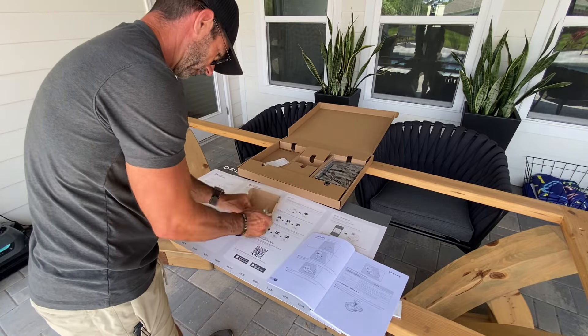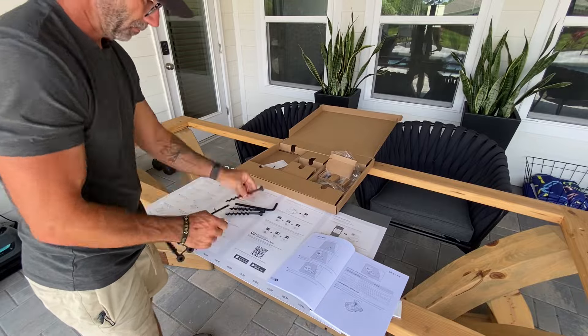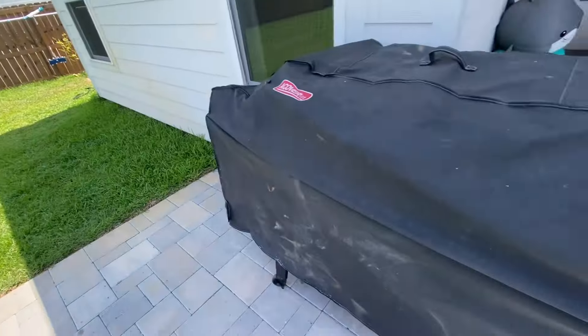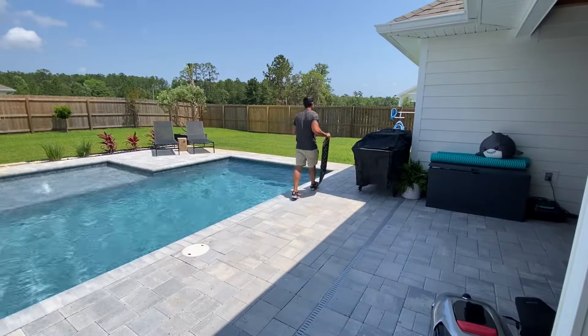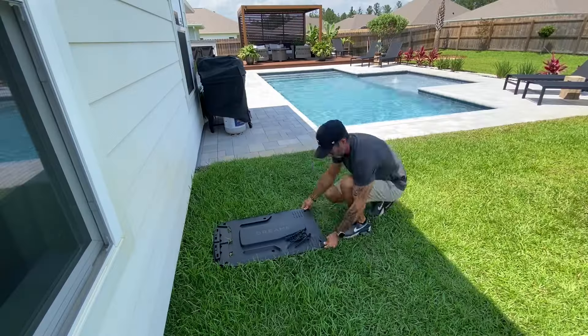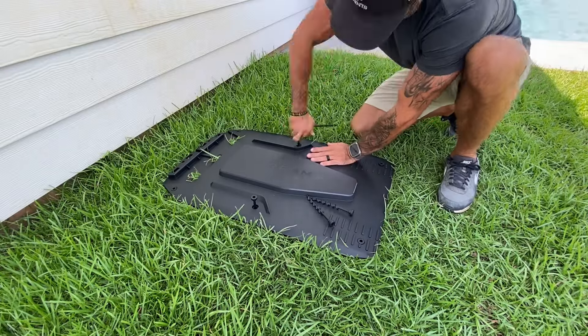Opening up the box, let's go through some of the parts. These are some screws or anchors that are going to mount the charging station into the yard. The charging station will need to be plugged into an outlet, so I'm going to run my cords here and plug it in. Let's set up this charging station. This might be a temporary location for me, but for now, doing the programming and the setup, I want to see if it's going to work for me. So I'm going to begin with anchoring it to the ground.